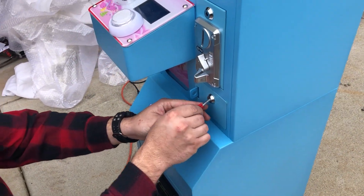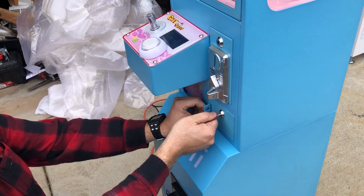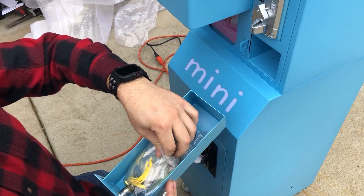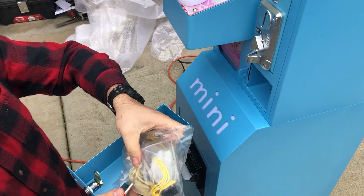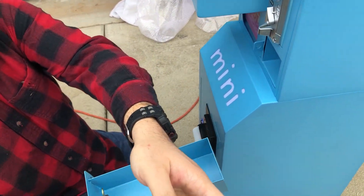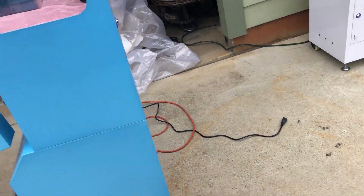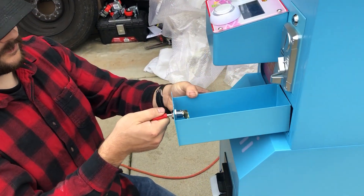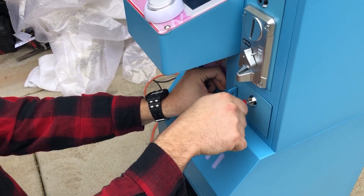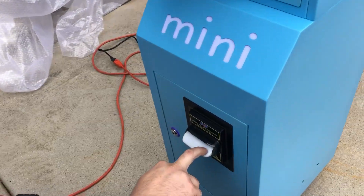If you take a look in here — seeing as how we got four of them — they come with little spare parts, so these are all the spare parts that it came with: just some bolts and some ropes and stuff so you can hold it down. Slide that back in there. And then this is the bill acceptor for it.